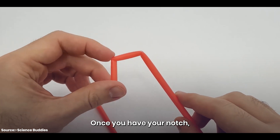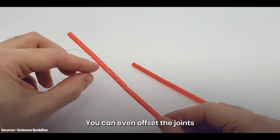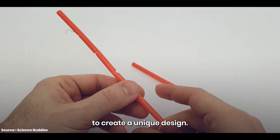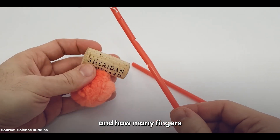Once you have your notch, you can add more joints to the finger by cutting more notches. You can even offset the joints to create a unique design. Think about what kind of objects you want to pick up and how many fingers you'll need to grasp them.